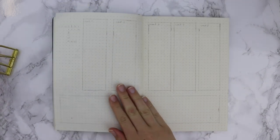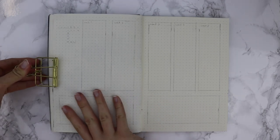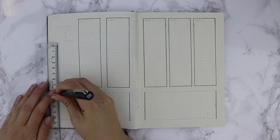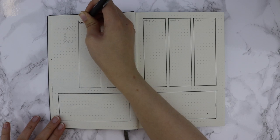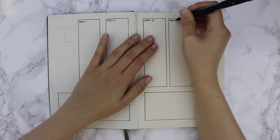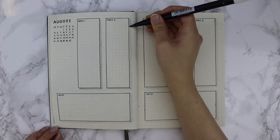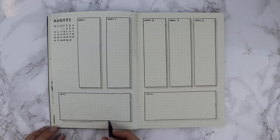Moving on to the final section of the bullet journal: this is my weekly diary section. I'm following the same layout as the previous month where everything is minimised and shrunk down. I have one long box for every single week of the month, drawing five across the double page, and at the bottom of each page two larger boxes for extra notes. If I've got any events or things coming up I can note them down in this week. At the top left corner I stamped 'August', drew a miniature calendar, then added drop shadows to all the boxes to bring them forward.